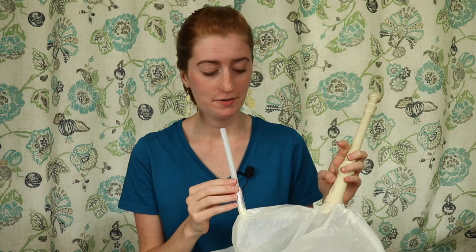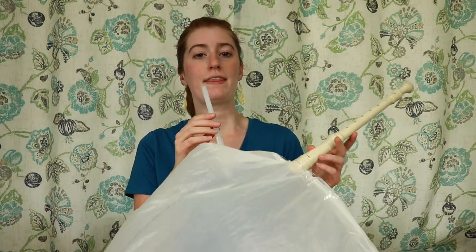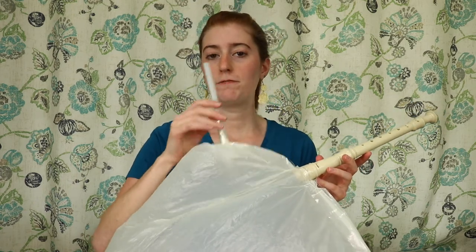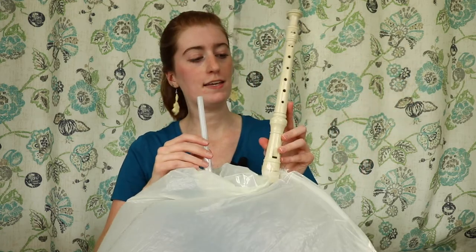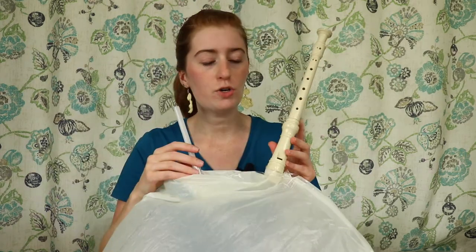Take breaks if you need to while inflating it so that way you don't pass out either. Woo, head rush. Okay, that's good enough for now. The way this is designed to play is you inflate the bag through the mouth hole here. This is basically a drone — it plays a single note and you just kind of prop it on your shoulder.